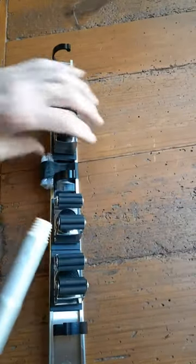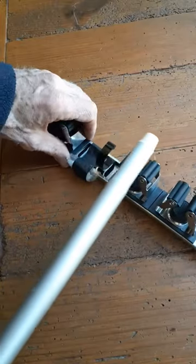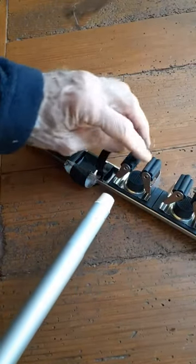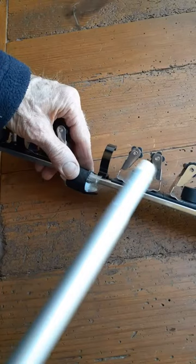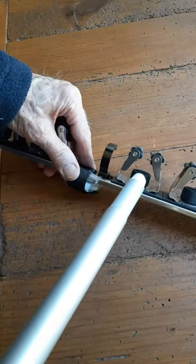This is a review of the holder for mops and brooms and things like that. It has these rubber rollers here. It has a spring steel design, and this one is the stop here.